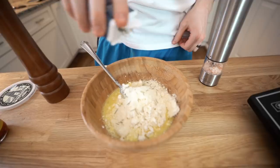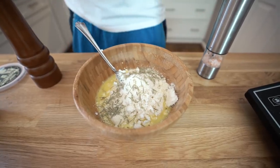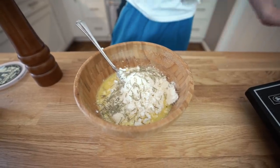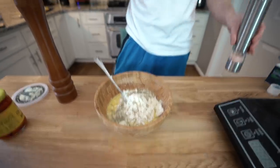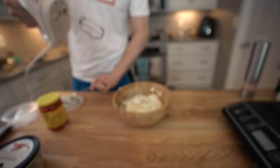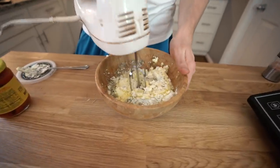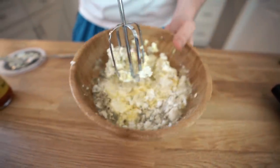Then we're going to add some seasonings — you can do whatever you like for this. We're going to do about a teaspoon of dried rosemary. Some oregano would be good too, or maybe just some parsley, a classic Italian seasoning blend. We're going to do a little salt — about a half teaspoon — because the prosciutto is salty and the cheeses are pretty salty, so you don't need to go too nuts with the salt. Then some cracked pepper. I've got my hand mixer here and I'm going to mix that together.